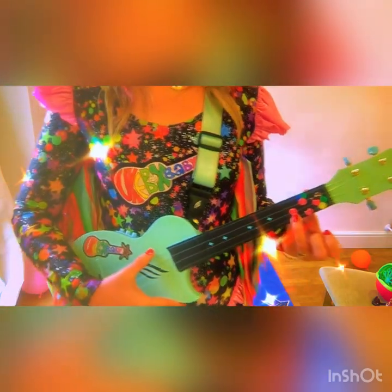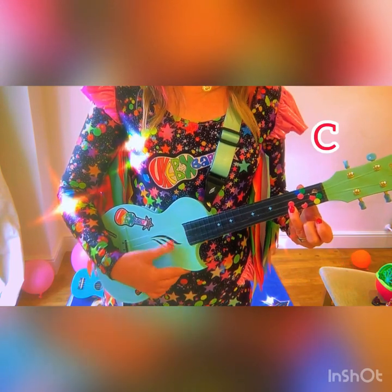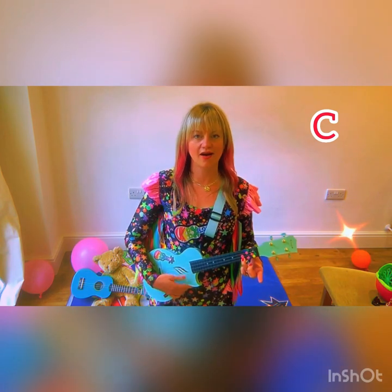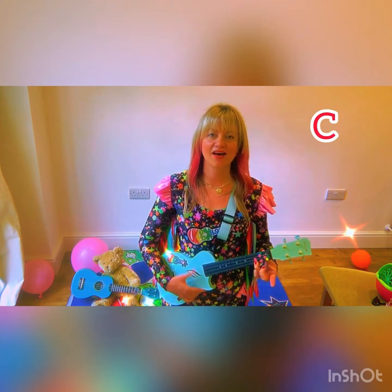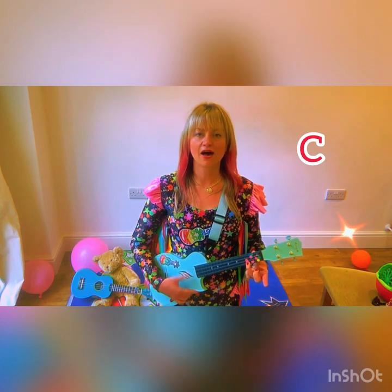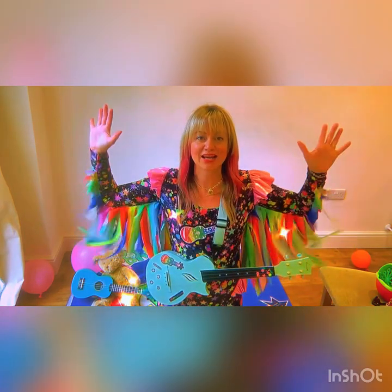He came back again the next day and tried playing and singing at the same time. I want you to do that now — hold down your red sticker and let's sing Twinkle Twinkle Little Star together. Are we ready? Twinkle twinkle little star, how I wonder what you are, up above the world so high, like a diamond in the sky. Twinkle twinkle little star, how I wonder what you are. Well done — the ukulele suddenly sounded beautiful!